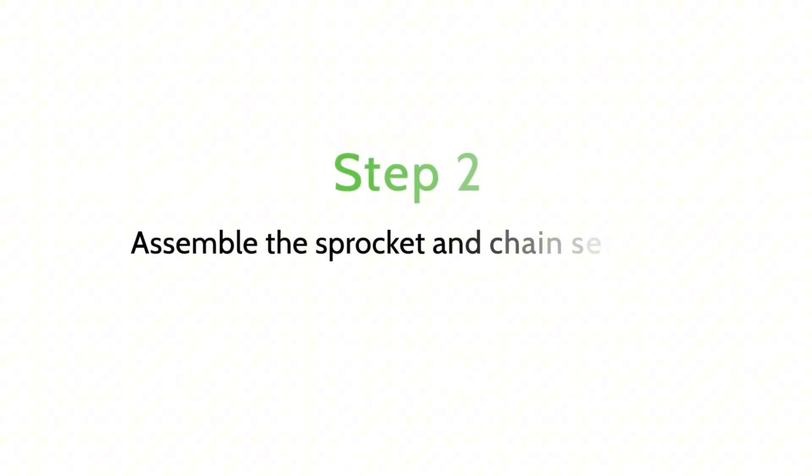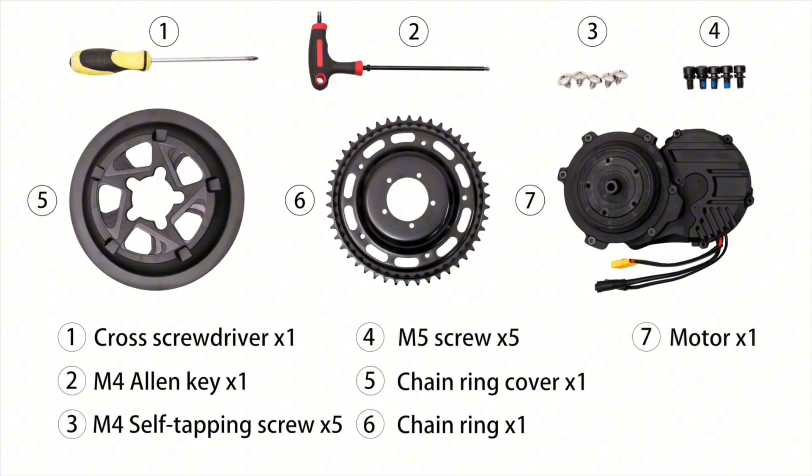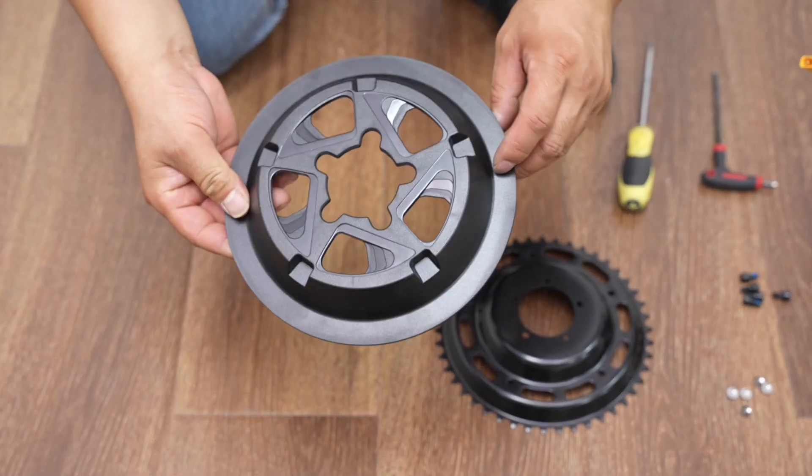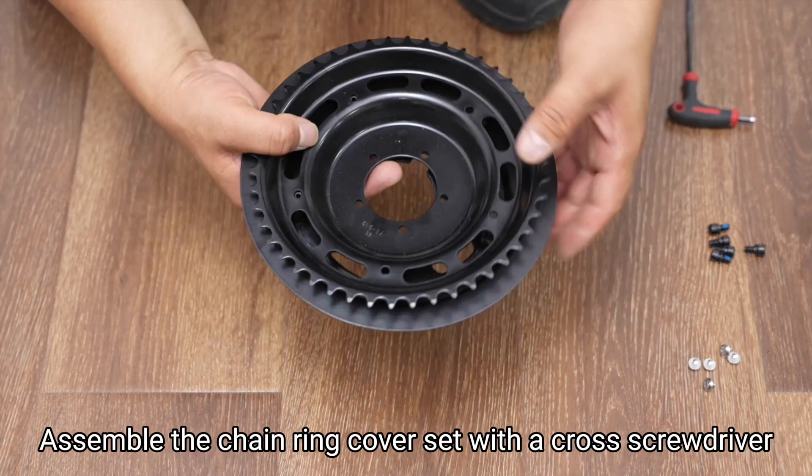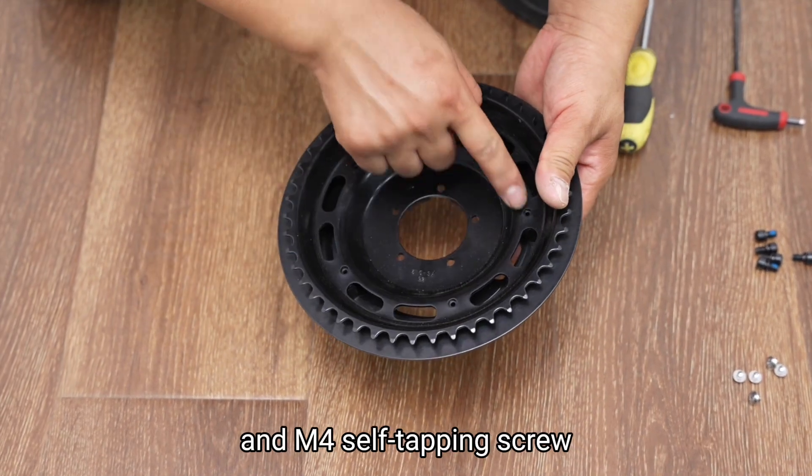Step 2: Assemble the sprocket and chainring cover set using a cross screwdriver and M4 self-tapping screw.